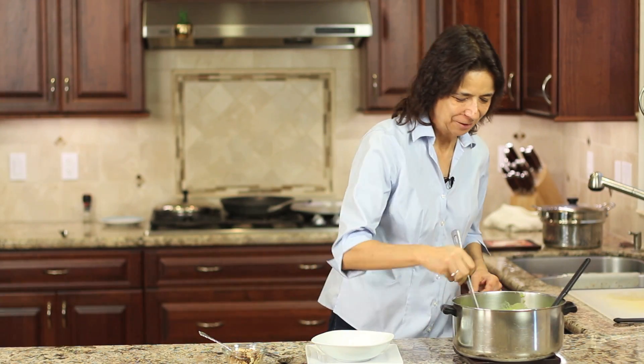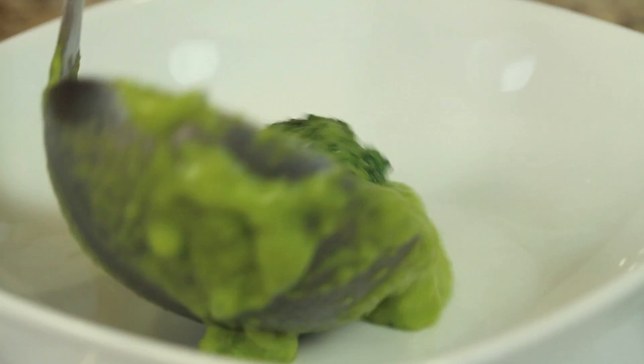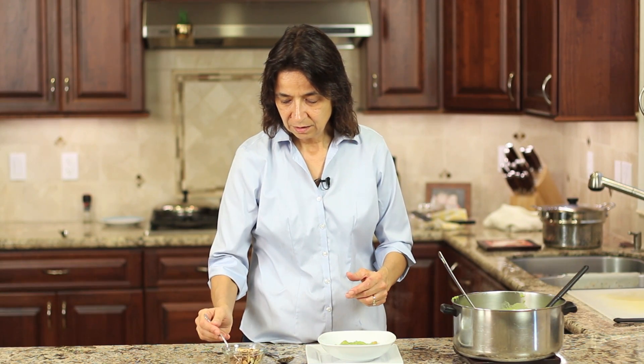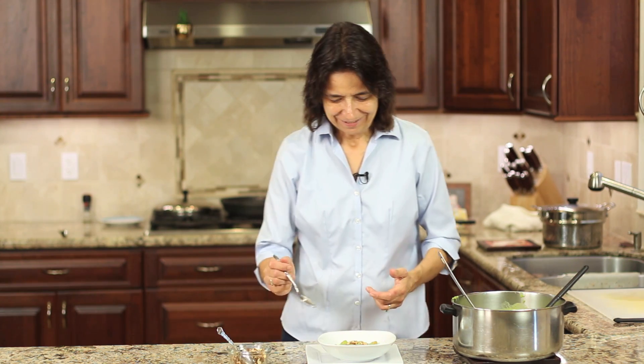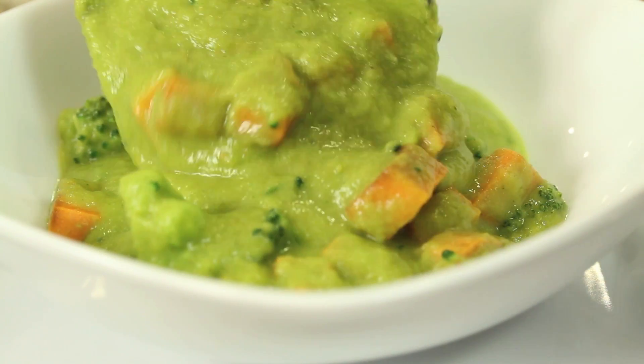It's soup time — this soup is done and it smells amazing. I'm going to give it a taste. It's a beautiful green color and you can see the orange from the sweet potatoes. The way I like to serve it is with toasted almonds right on top, and you could also top it with parmesan cheese. Tasting it — I promise you, you make this soup and you are not going to think 'healthy' at all. It is delicious, earthy, rich, decadent, and creamy. The flavors are amazing.